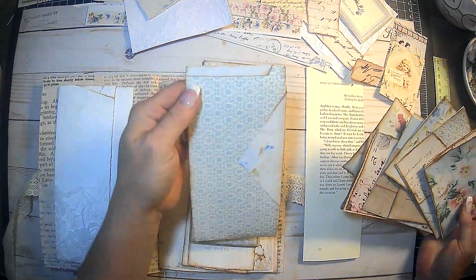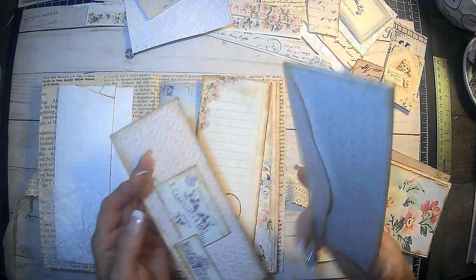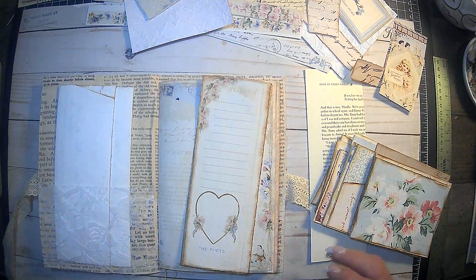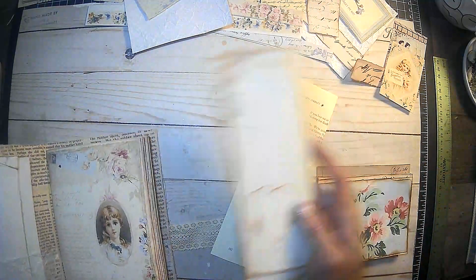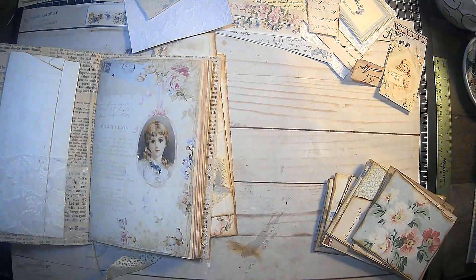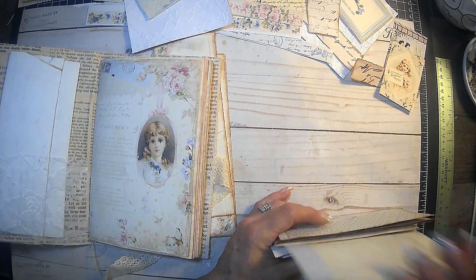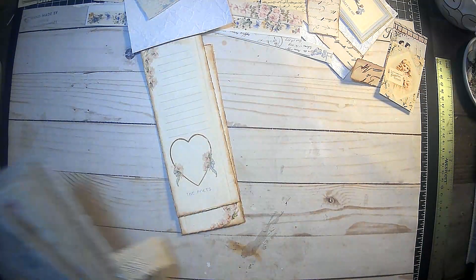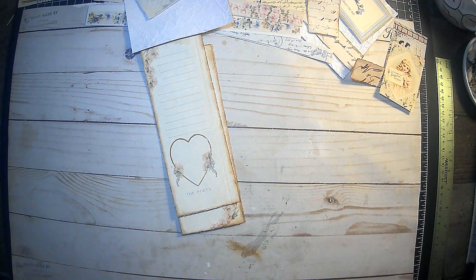Just folded that over that way — I thought that was cute. So that's the back that you can write on, or it could be the front, whatever we decide. I think we're done with these — we just need something on the inside, so we're going to stick those in the done pile. And then here are our cute little belly bands; we are going to do something to those today for sure. Get a drink of coffee, guys.